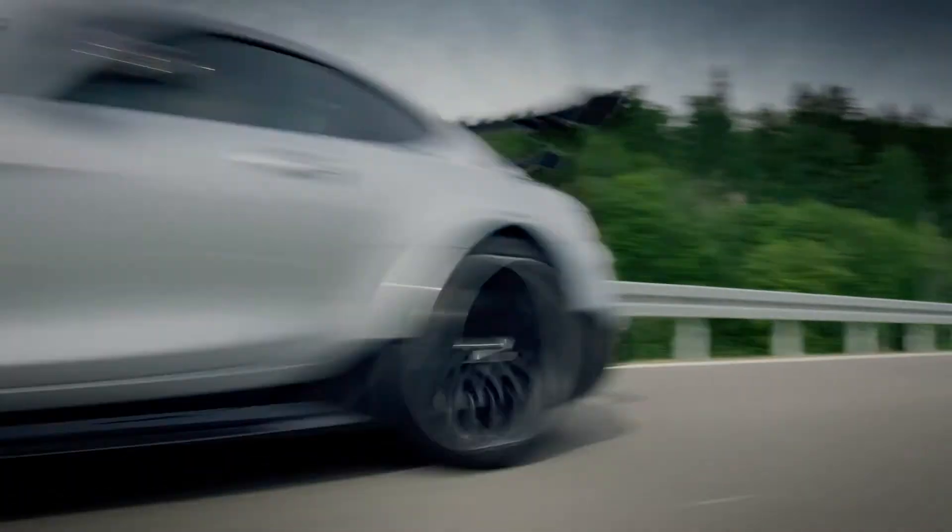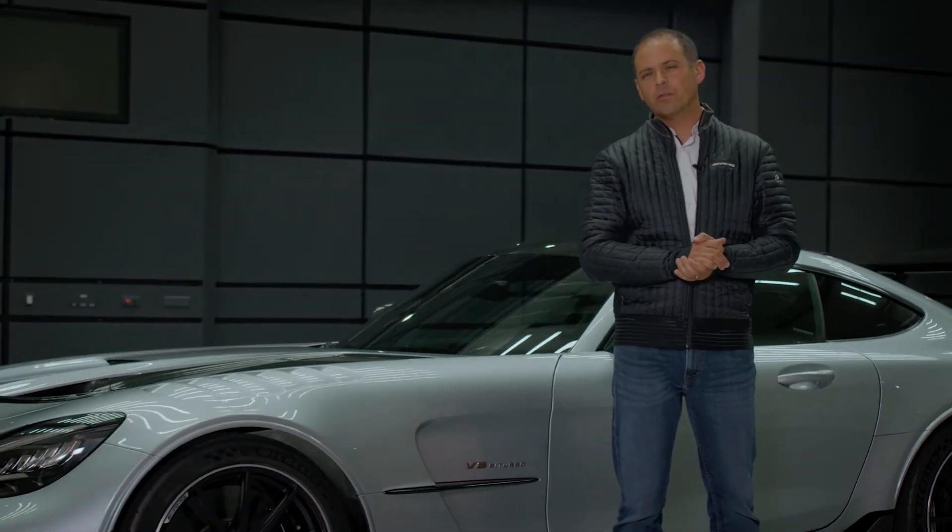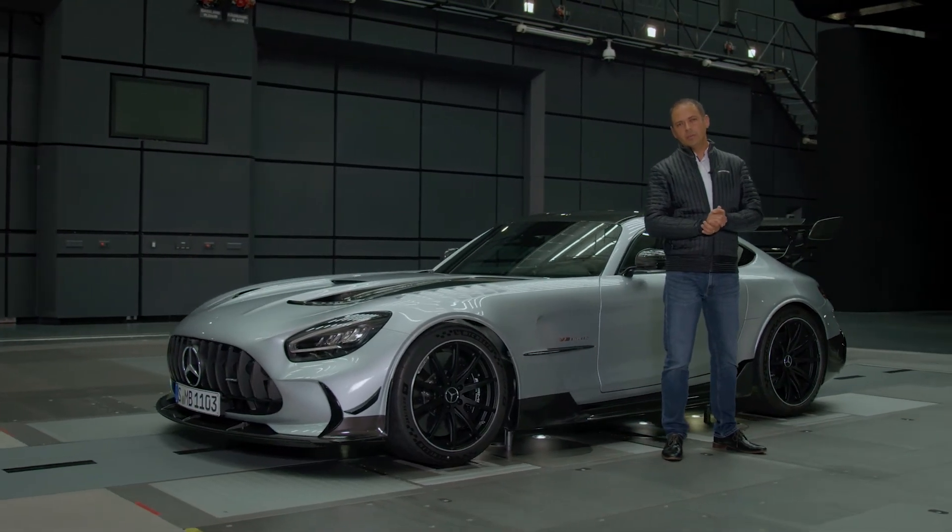And that's it from my perspective. I hope you got a nice impression of our new AMG GT Black Series.